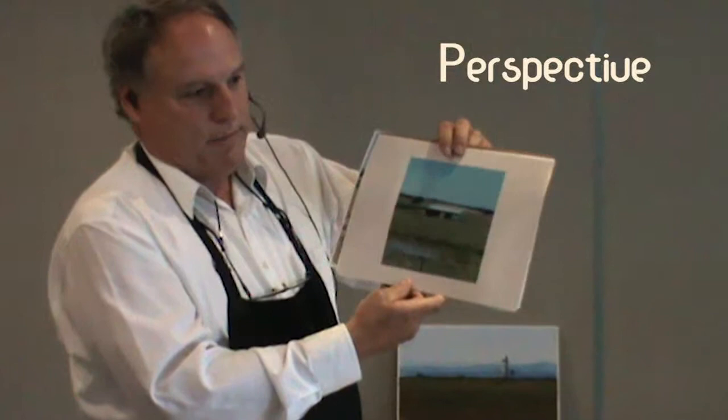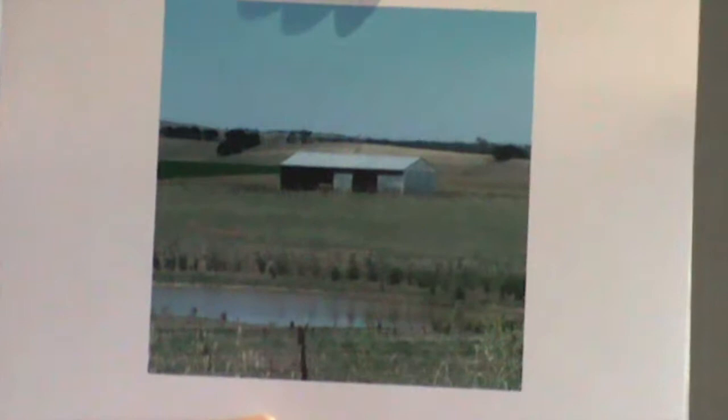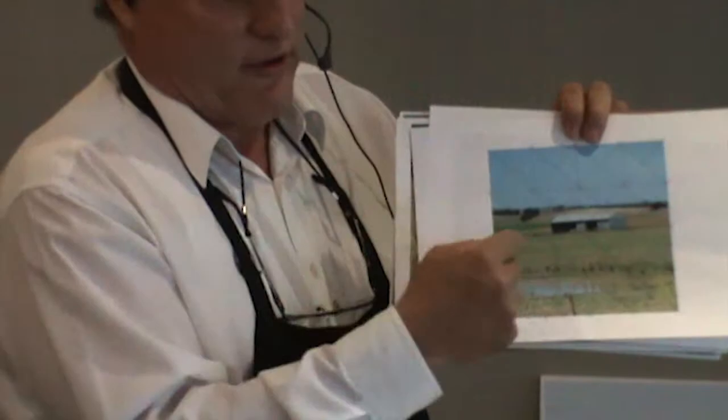The perspective of the building is determined by where you're standing when looking at the view. If you're higher than the building, the perspective has to go upwards. If the building is higher than your position, the perspective goes downwards towards the eye line, because that's the level of your viewpoint. When you're actually transferring the drawing, it's much easier to draw on a gridded format.